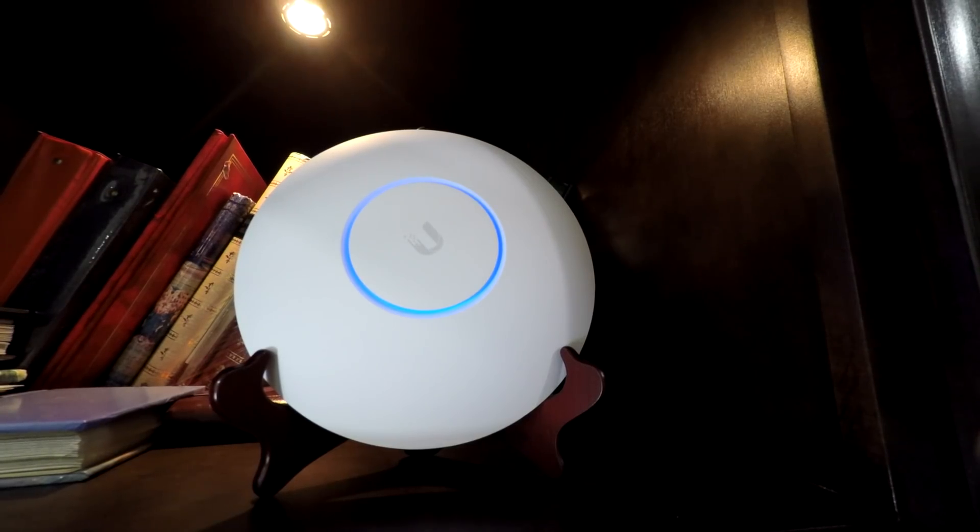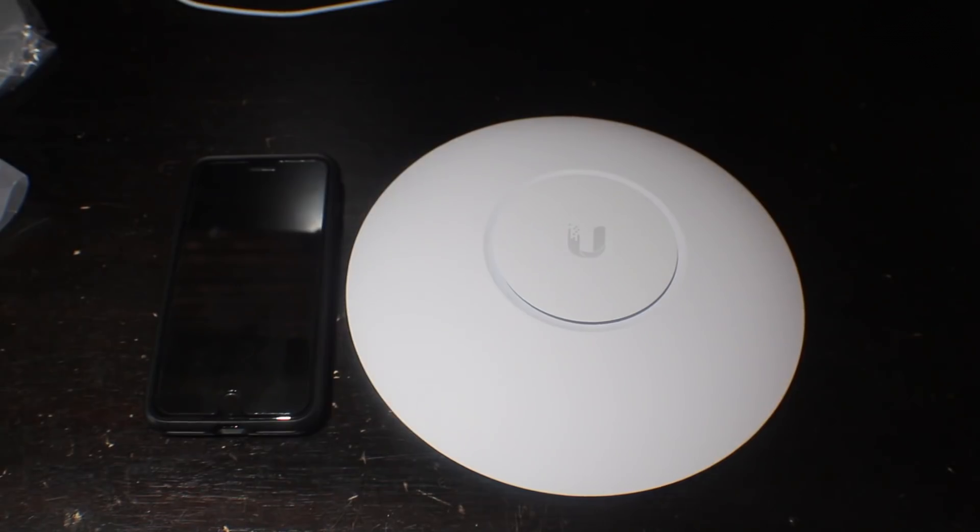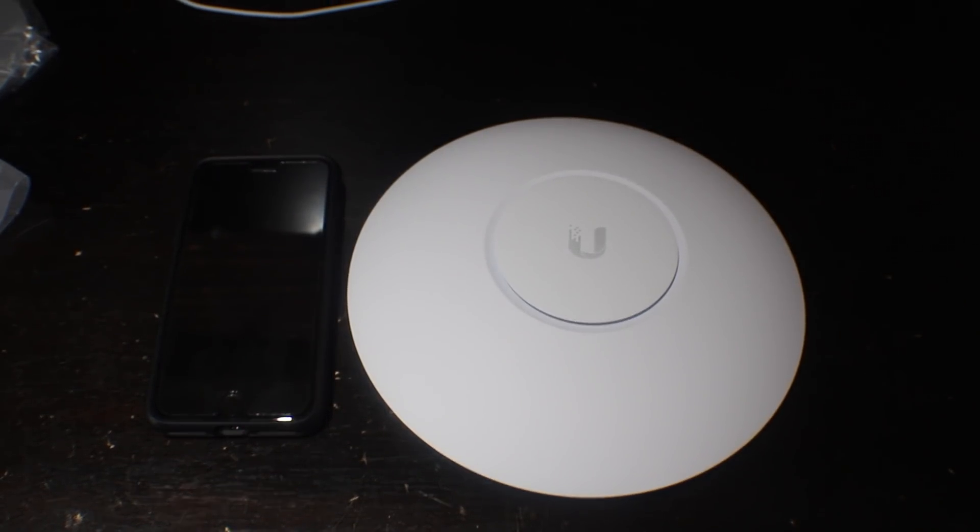As far as the design goes, I really like the minimalistic design. It fits into any environment and doesn't have a crazy design with a bunch of antennas. Here is a size comparison with an iPhone 7 Plus.